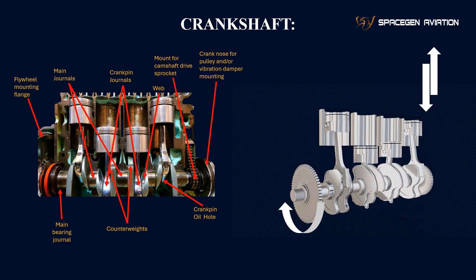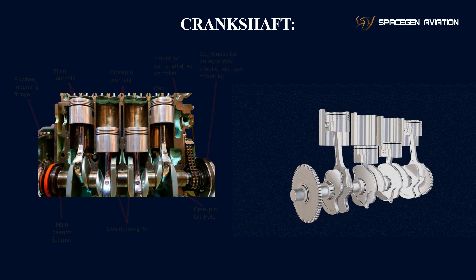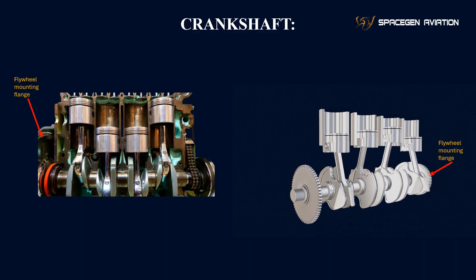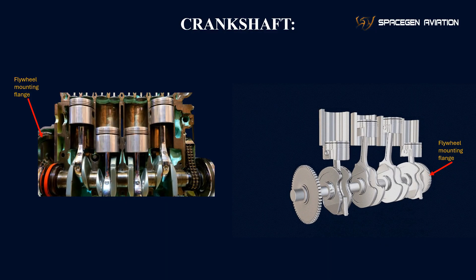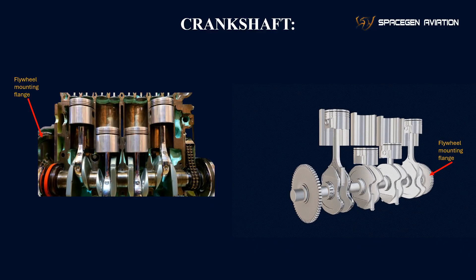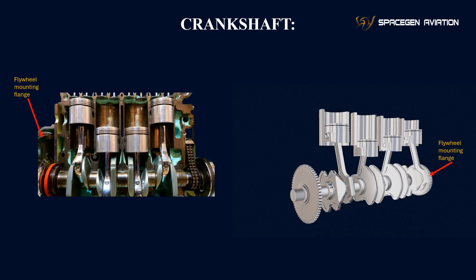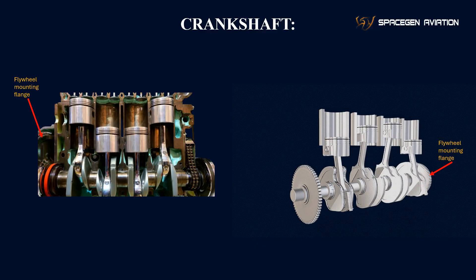Now, let's break down the key parts of the crankshaft and how it works. Flywheel mounting flange: the flywheel is mounted to this flange at the rear of the crankshaft. The flywheel helps store energy and smooth out the engine's rotational motion, providing inertia to keep the crankshaft spinning evenly between power strokes.